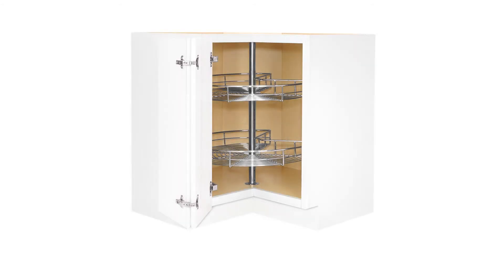Our Lazy Susan corner base is unique with its double-rotating steel shelving system. Unlike other programs that offer a plastic tray attached to a traveling door, this system actually has adjustable shelves that rotate independently.